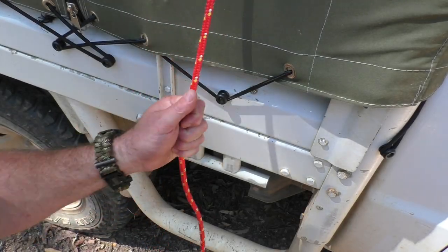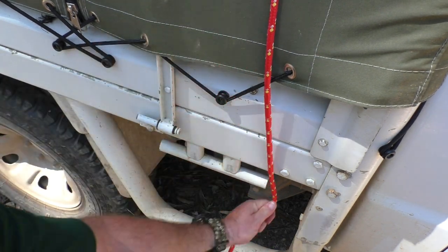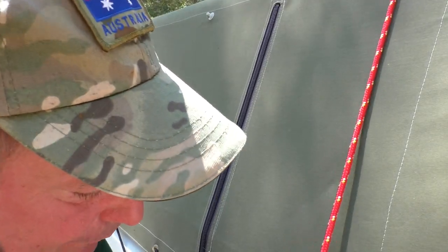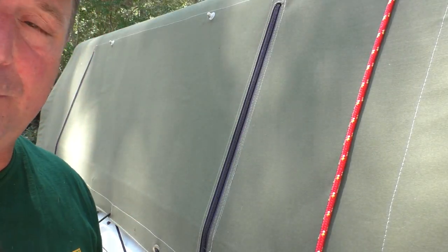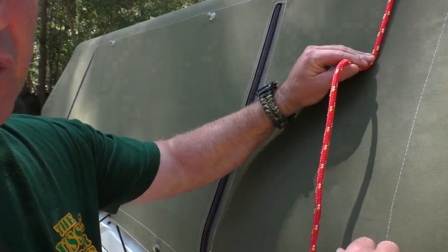Now what we've done is we've tied it off with a clove hitch over the other side. We're going to bring it over and just loop it in behind our anchor point there. Now our truckies hitch is a compound knot and it starts with making a marlin spike hitch about two-thirds of the way up your load there, as you can see up the side here.